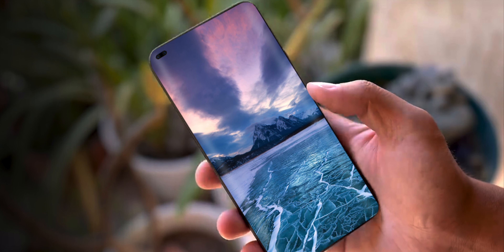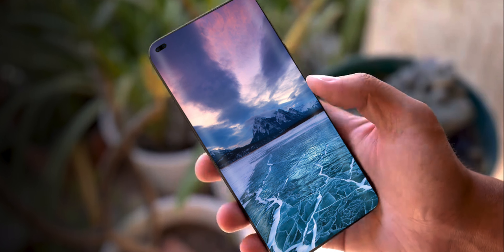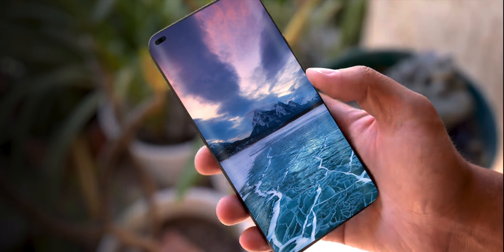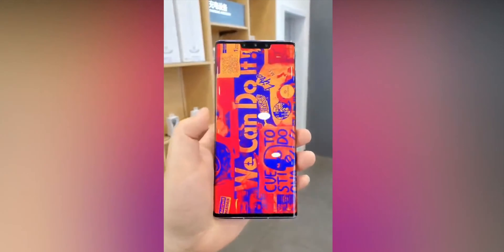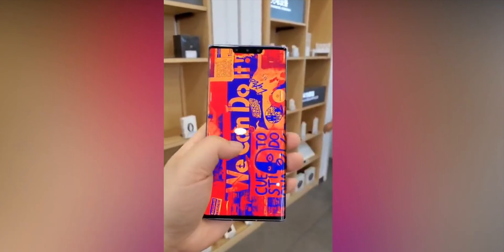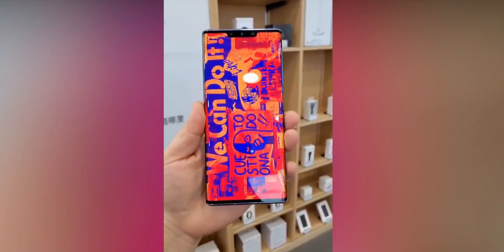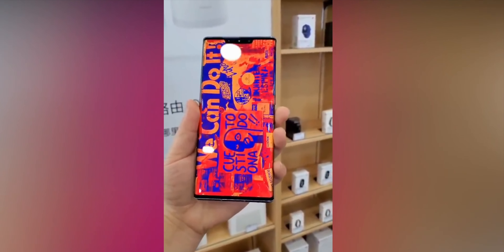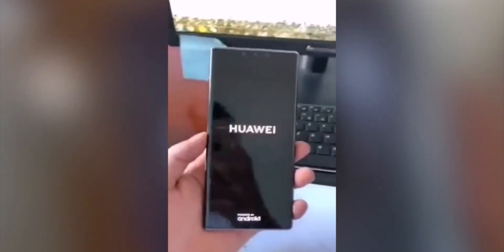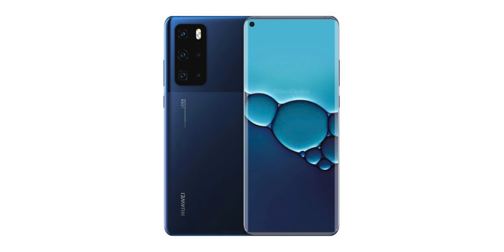Camera-wise, the Huawei P40 Pro will be a beast. On the display side, Huawei is making it even better — according to rumors, the P40 Pro will support a quad curved display, meaning the screen will be curved from all four angles. This would make it the first smartphone to feature that technology.